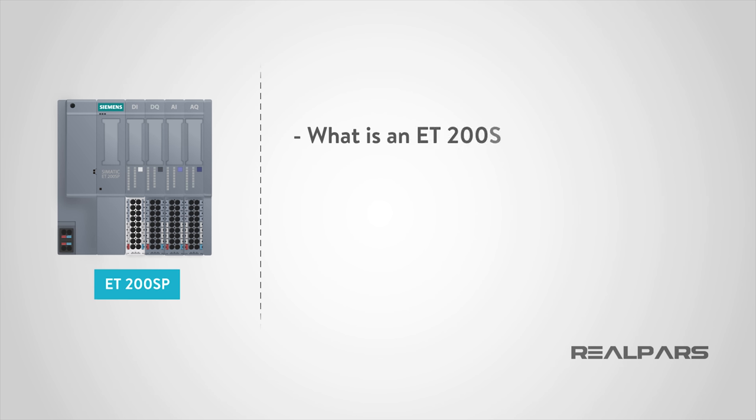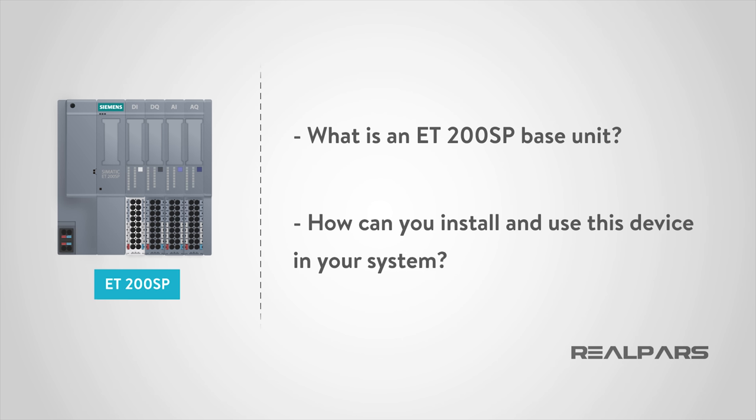First, what is an ET200SP base unit? And second, how can you install and use this device in your system? Like you've come to expect from all RealPars videos, this training module is packed with relevant information that you can apply immediately on the job, and it's provided in an easy-to-follow concise format. If you have any questions about what you see, our RealPars team is always just a phone call or email away.